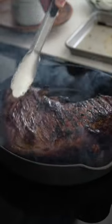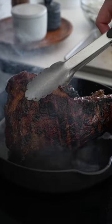Once it hits that temperature, heat a large skillet over high heat with a little bit of oil or beef tallow, and then sear all sides — maybe 30 to 60 seconds per side.